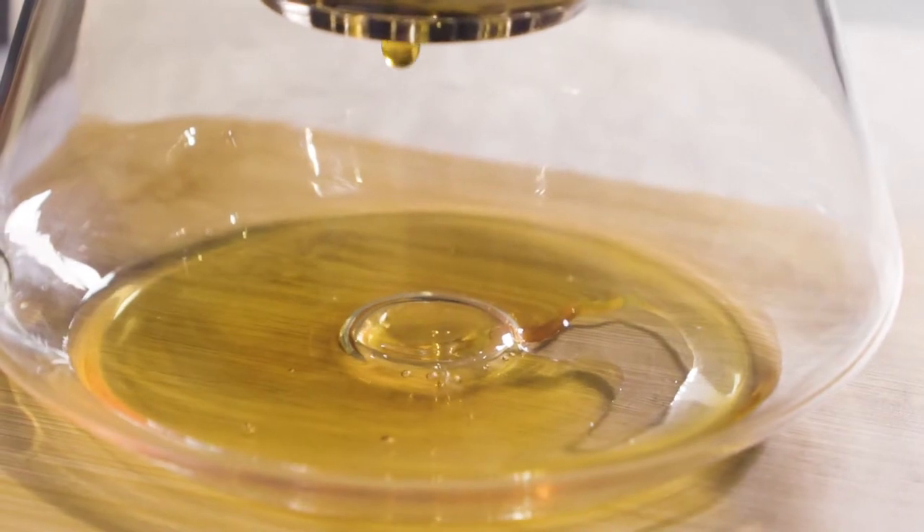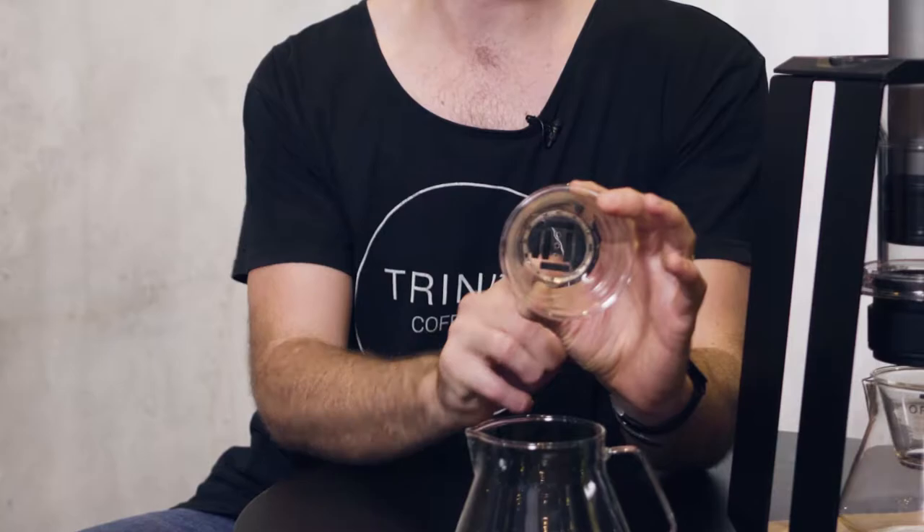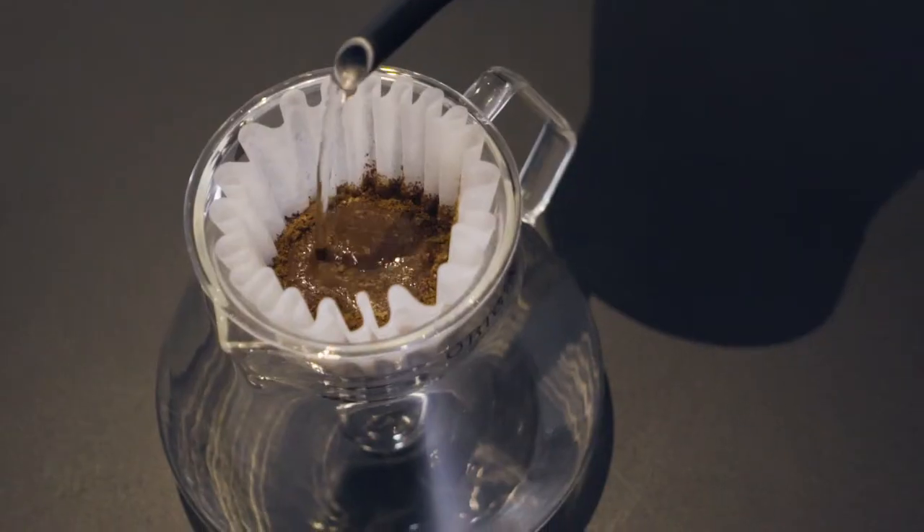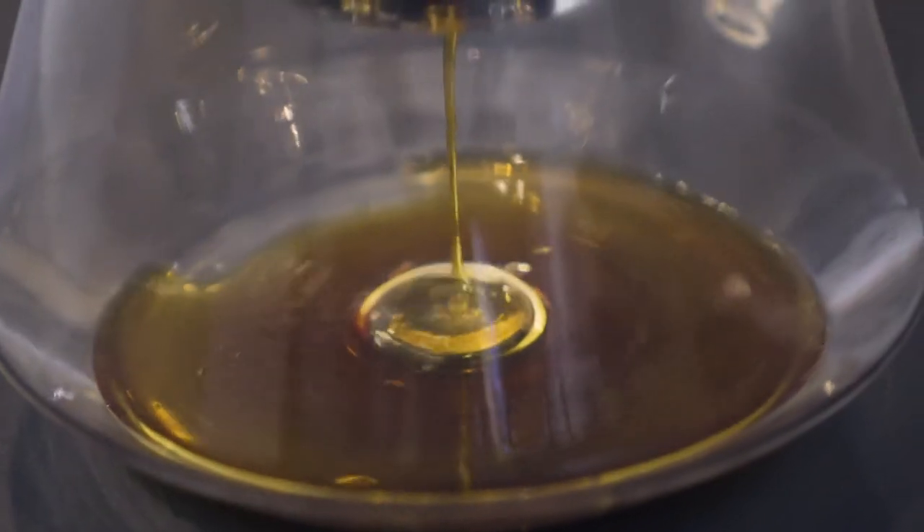The Origin Decanter offers a new function. It's got a silicon grid seal system in the bottom. It allows you to calibrate the flow rate from a slow flow rate right through to a fast flow rate, which gives you more flexibility with your grind coarseness.